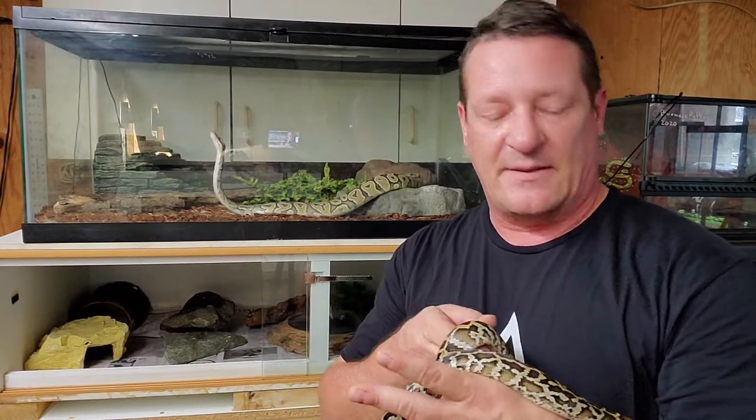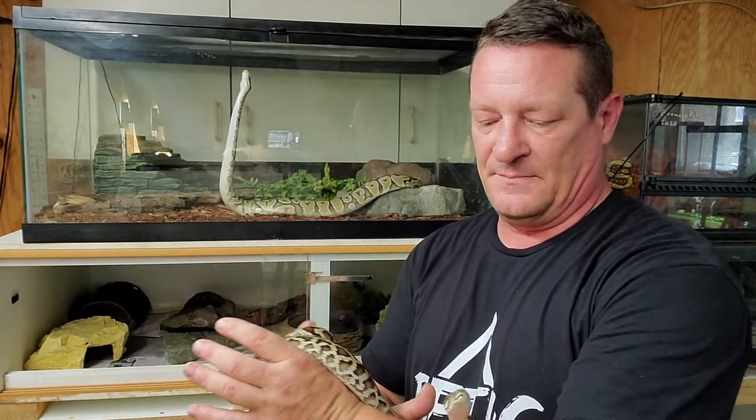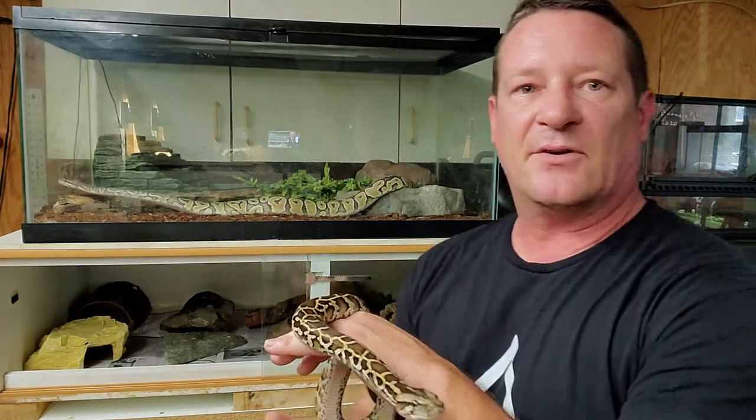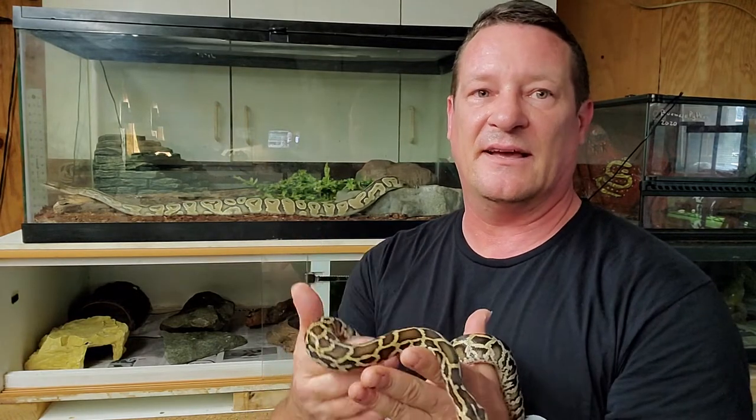And a quick note on that too: anytime you're putting a snake into a new enclosure, make sure you're disinfecting it like mad — every inch of it needs to be scrubbed and disinfected. You definitely don't want to be transferring anything from one animal to another. Never assume that everything in your collection is healthy. You need to treat it like everybody has got something and take precautions to make sure that if one of your snakes does have something you're not aware of, you're not transferring it from one to the other.